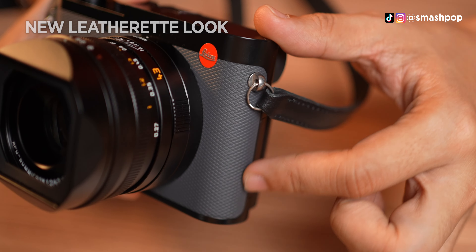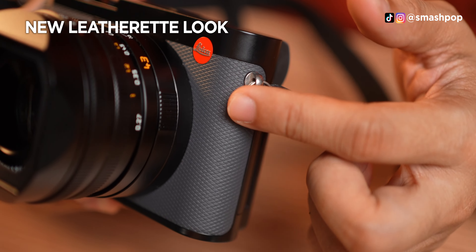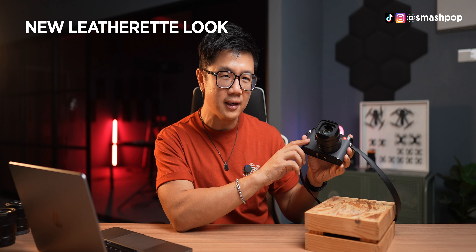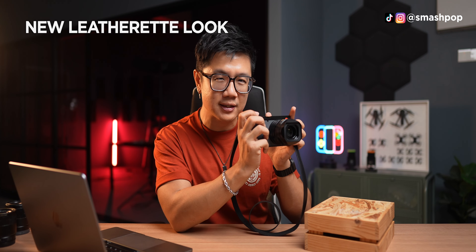Other than that, the leatherette on the front is no longer black — it's now grey. In some lighting it looks quite light, but in real life it's not too light; it's almost closer to the darker side of grey.